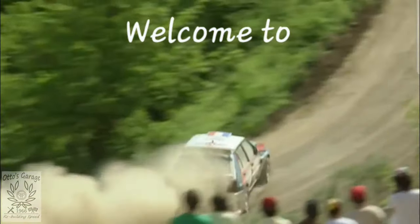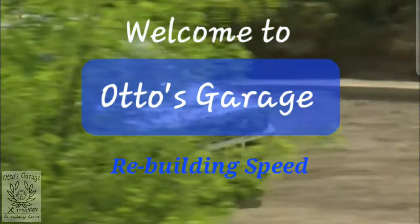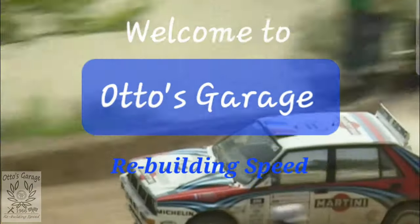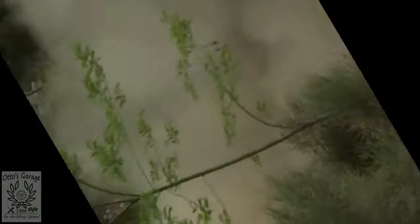Hi guys, welcome to another episode of Otto's Garage. It's time to sort out that centre console.